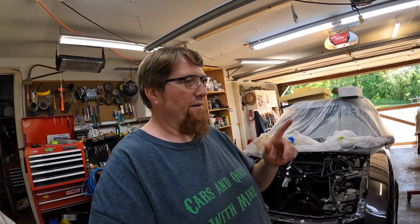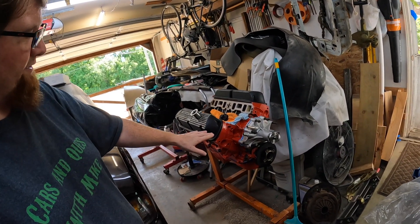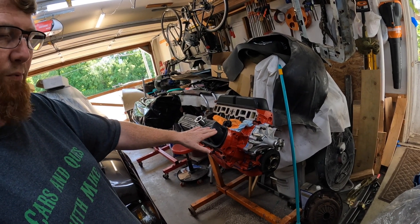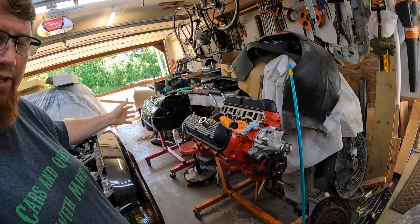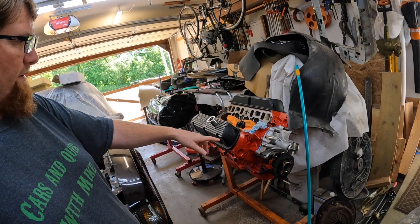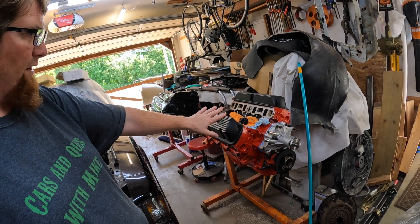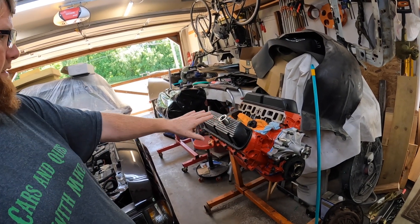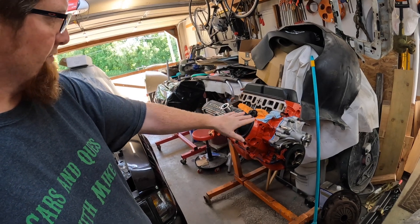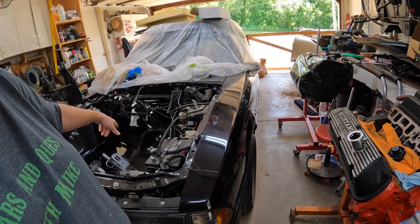So what this video is about is the 306 — this is the 306 for Ginger. This engine is ready to go in that car. It could have been done a while ago but I've got to do the engine bay. This engine was redone to a 306 by the same people that did my 306 for Black Sunshine — that screwed it up.